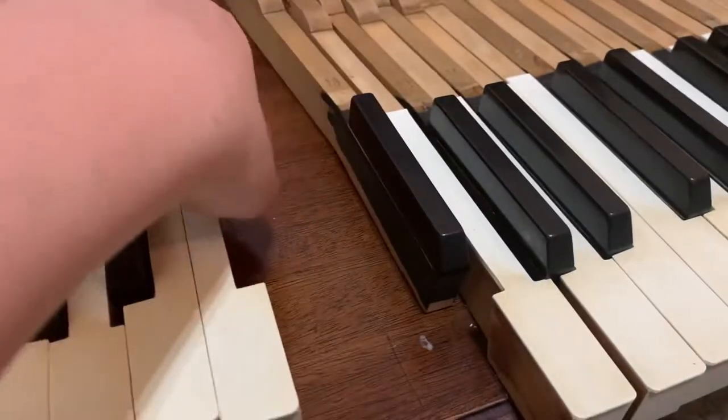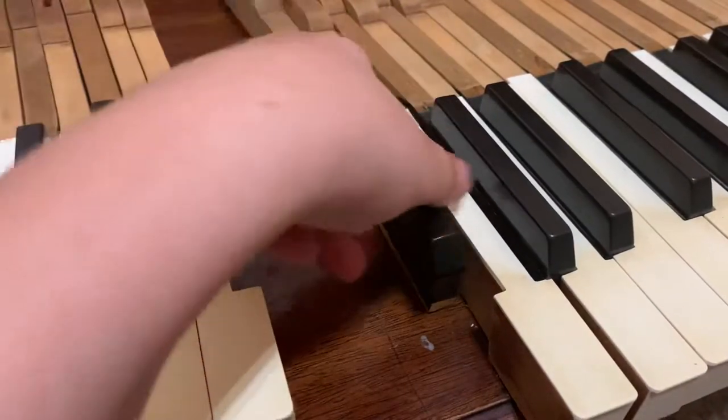The first time I cleaned this piano, it took me all day to clean it. But yeah, it's not that hard — this is just a quick clean. Really easy.